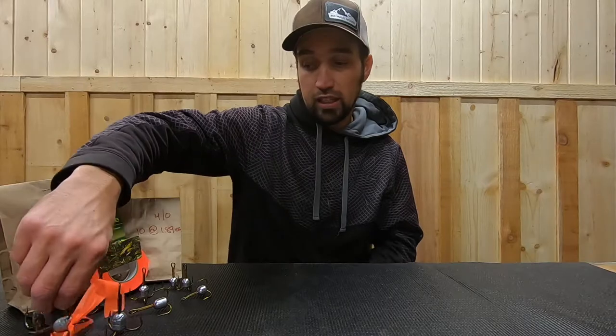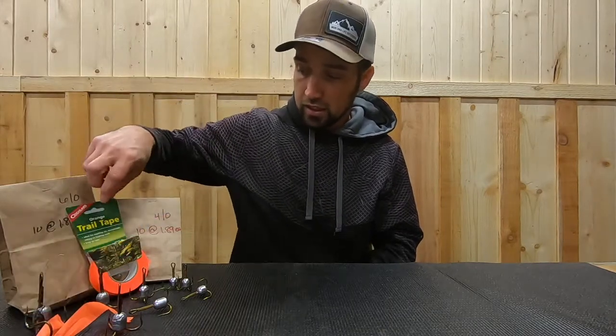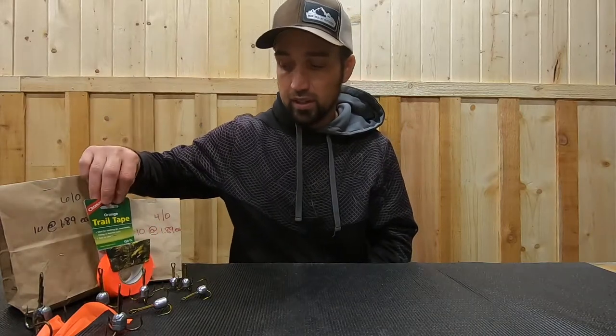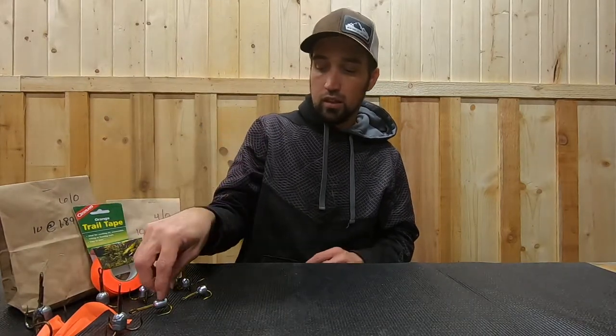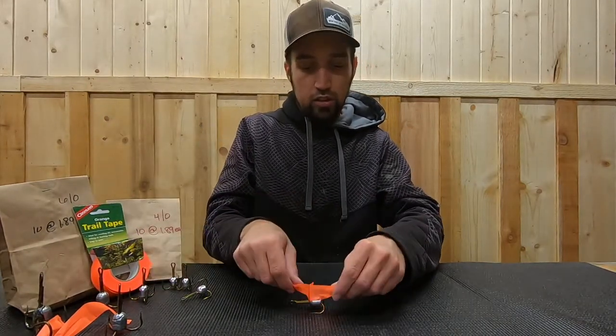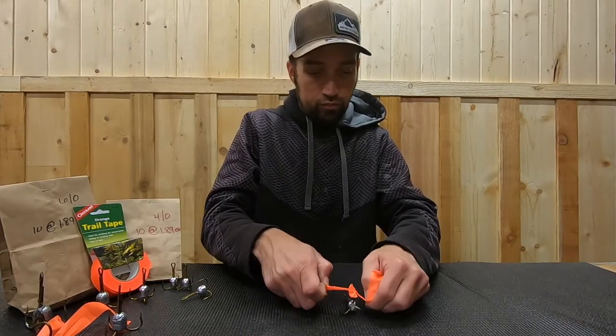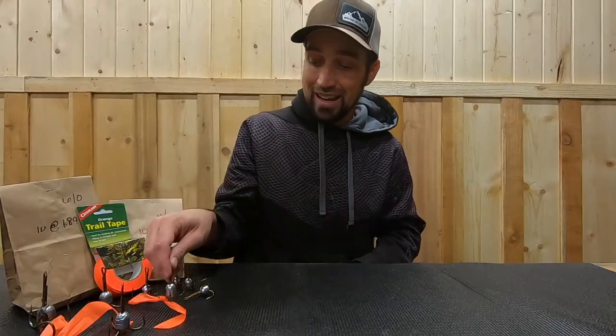It's pretty simple — you just want to take a little piece of ribbon. Get some trail tape, bright orange or bright pink, something you can see really well. All you do is take the hook you're going to use and just tie a piece of ribbon on it. There you go — really, that's just so you can see it.